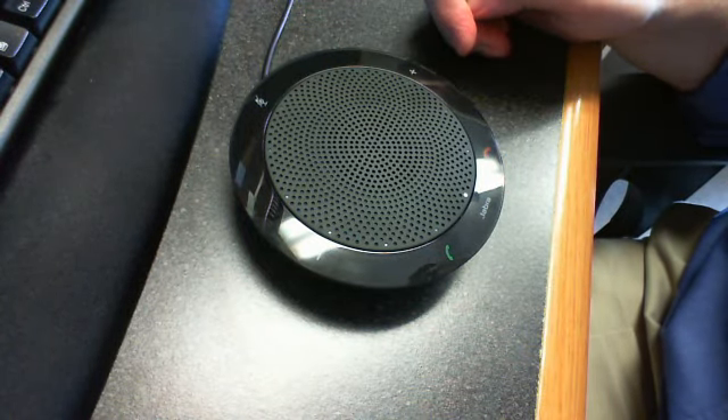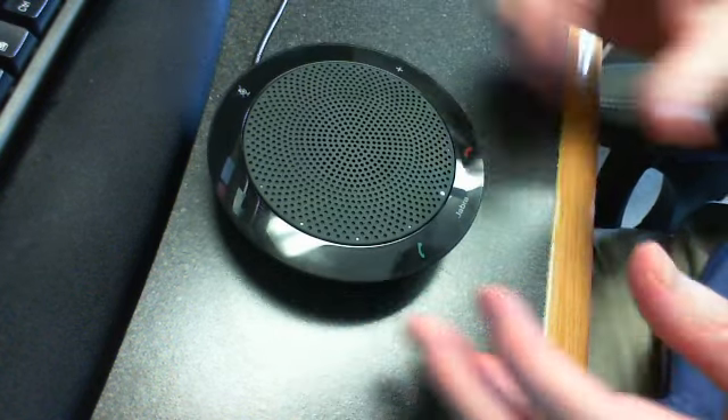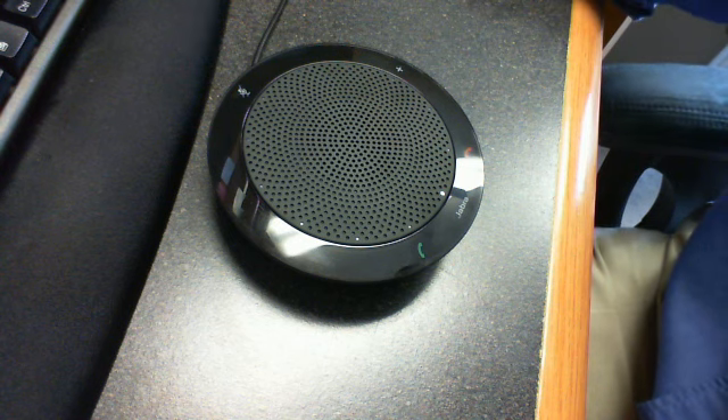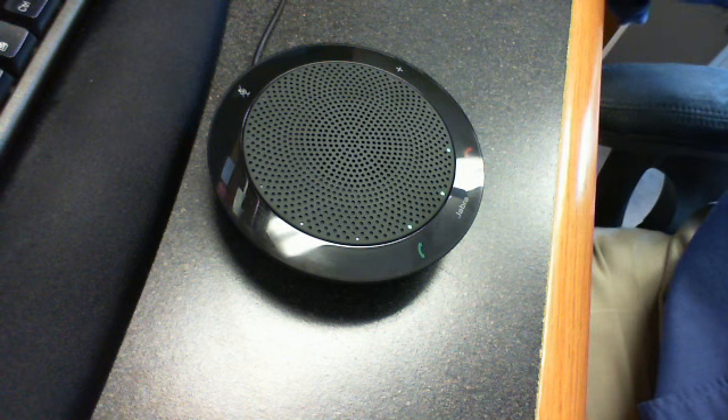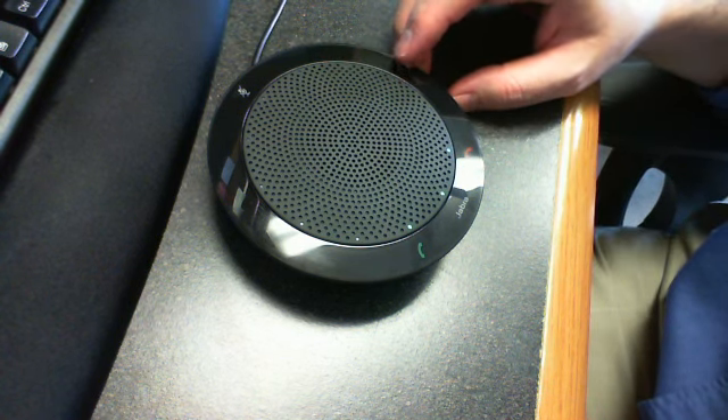It has dedicated buttons, and it has a pretty nice big sound as well. So I'll just make a call — we're just going to dial using Lync. I won't aim the camera at that, but we're just going to dial a number to give you the sound.